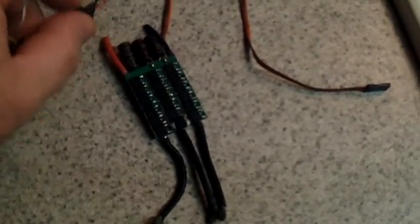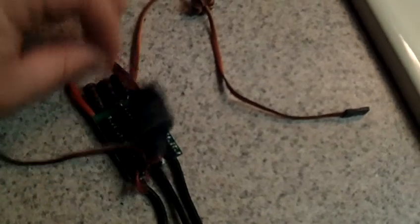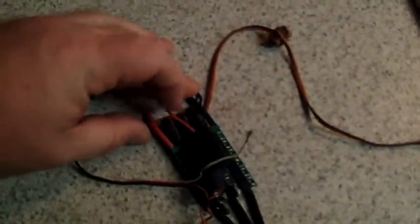I'm going to connect the UBEC and the ESC's power together. Connect the UBEC's power together. I'm going to cut off the UBEC's connector and connect it into this wire here so that there's power going from the UBEC to the receiver. There's the UBEC's connector now.